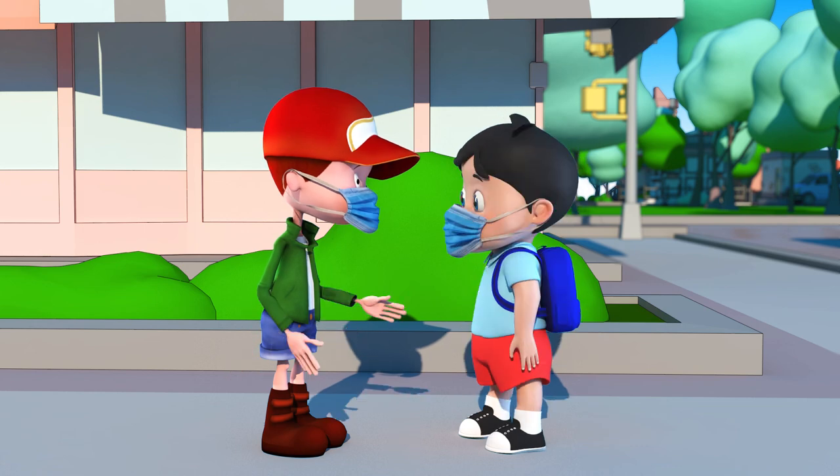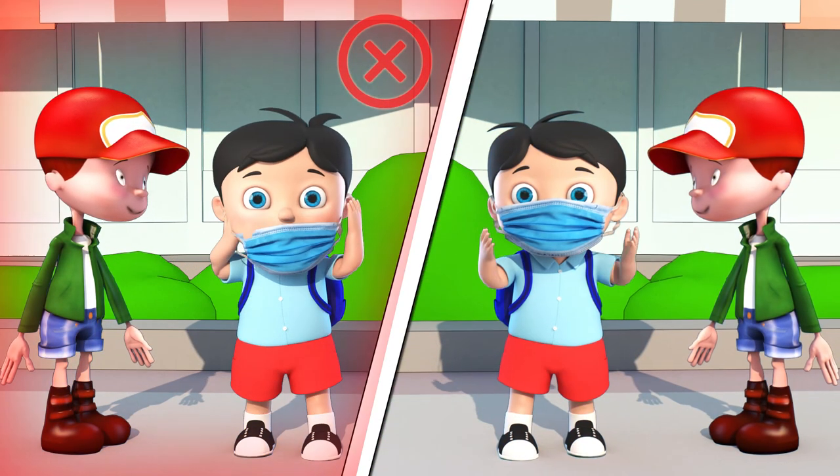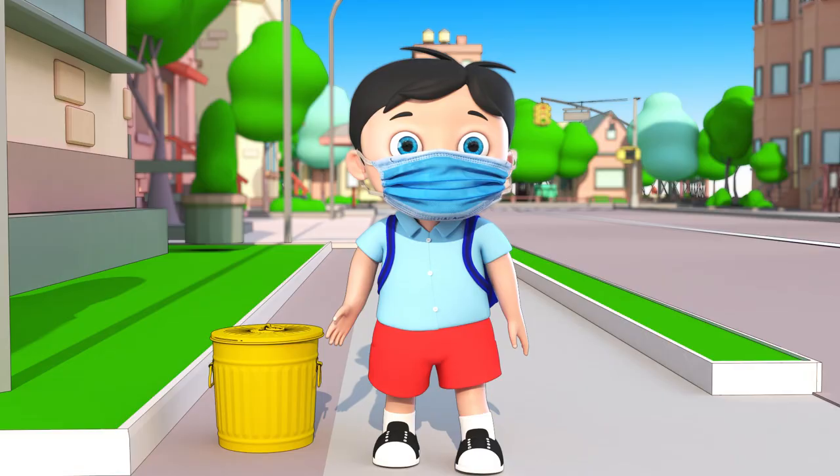Your mask is your personal protection against viruses. Wear it only yourself. Don't wear someone else's mask. Don't give yours to anybody.